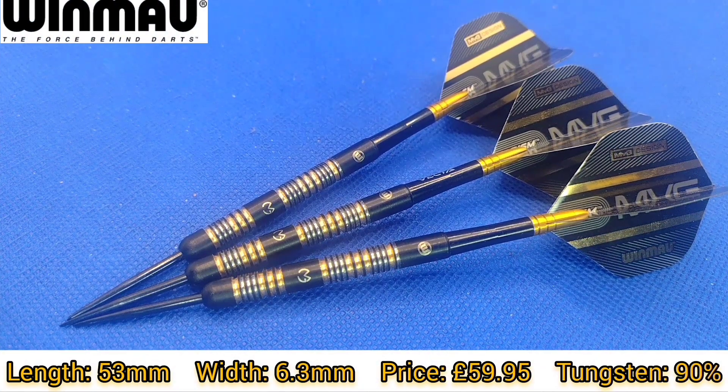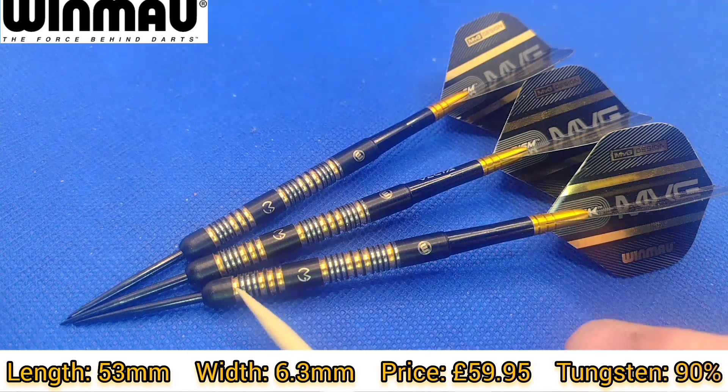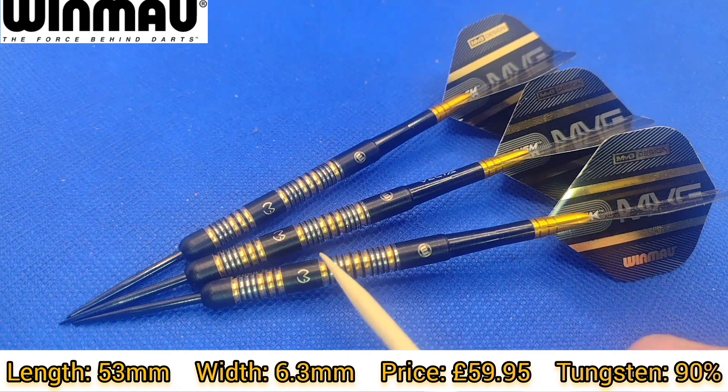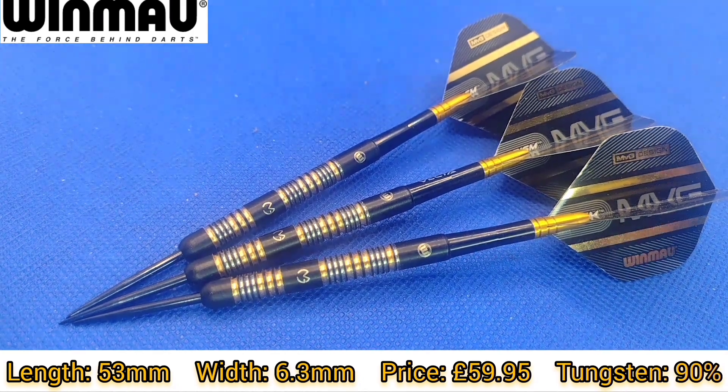Close up look at the One Maw MVG Trilogy Darts, available in 21.5, 23 and 24 gram steel tip, and 18 and 21.5 gram soft tip. As you can see it's a black titanium coated dart with the gold paint inlaid, and it's been re-cut to add the silver effect which creates a visually appealing dart.